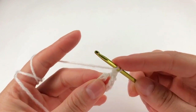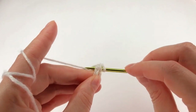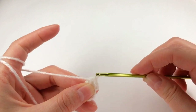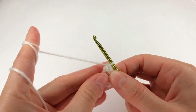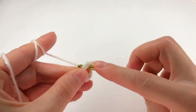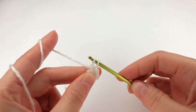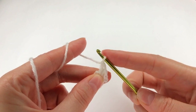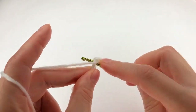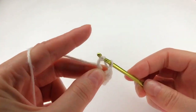And I yarn over so my hook, grab the yarn, and I make a half double crochet. I chain one again, so my hook, grab the yarn, and I work a double crochet. Yarn over twice, I insert my hook, I grab the yarn, and I work a triple crochet.